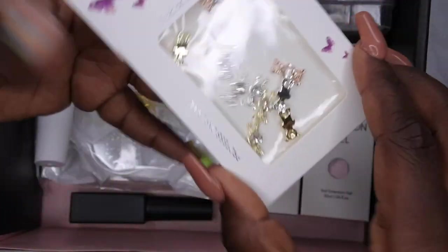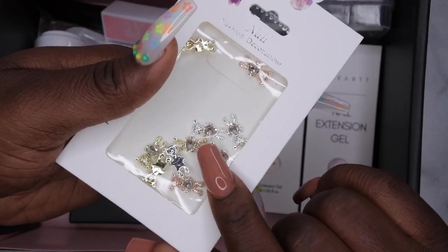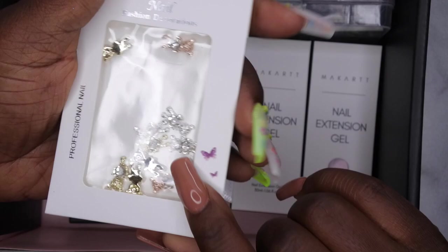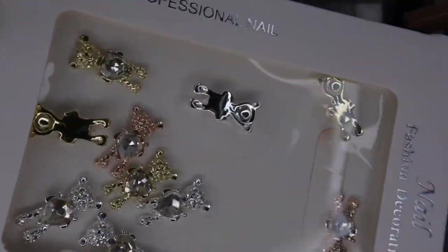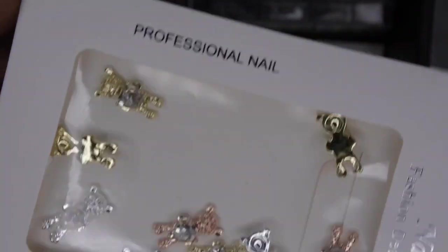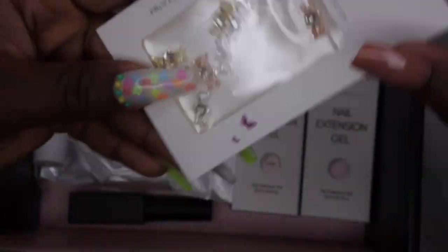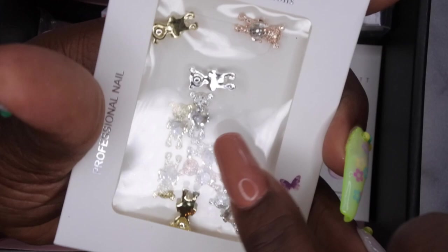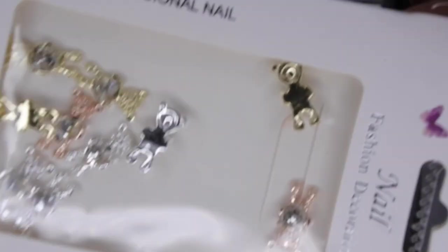They also have these super cute little teddy bear charms in here, you guys. I actually recently hauled these from Shein, but I am excited to have them in my collection because they are super cute and adorable. I saw everybody hauling these on their Shein hauls and I finally bit the bullet and got it. And now here I am getting them in this box too. It comes with the gold one, a silver, and a rose gold.